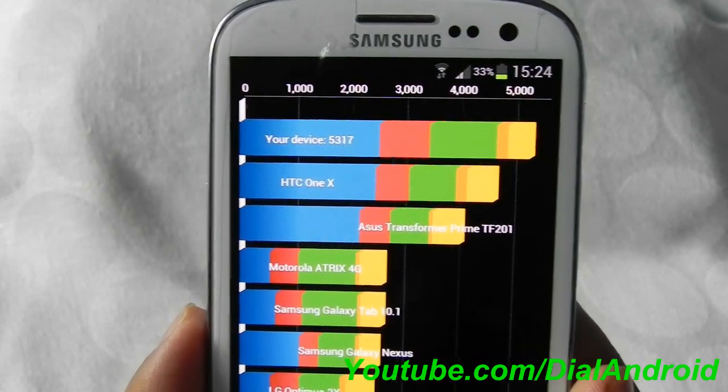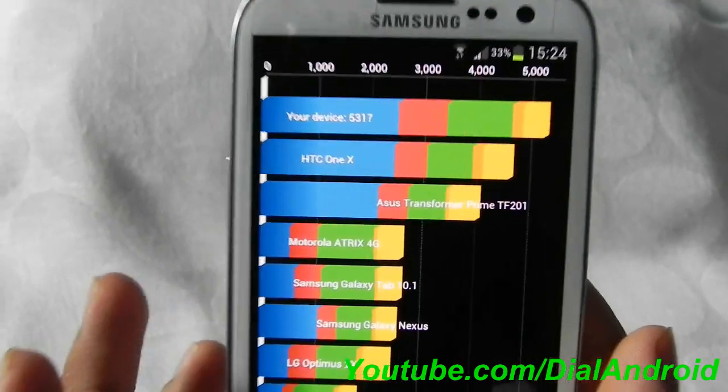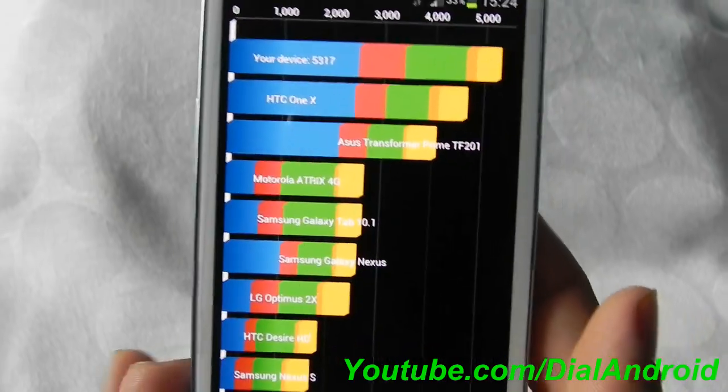And as far as I remember, for Galaxy S2 you are getting around 3500 something. So it's a pretty good score, proving that it has a good quad-core processor.